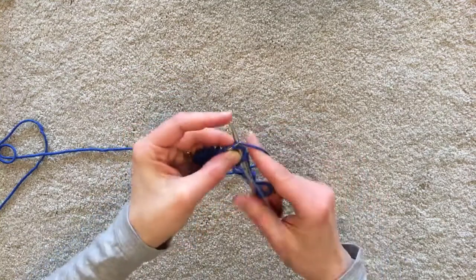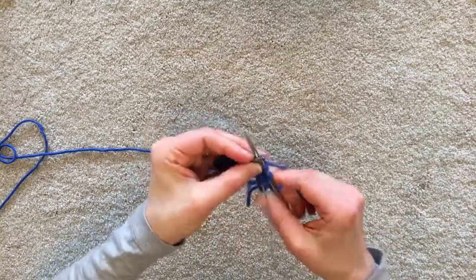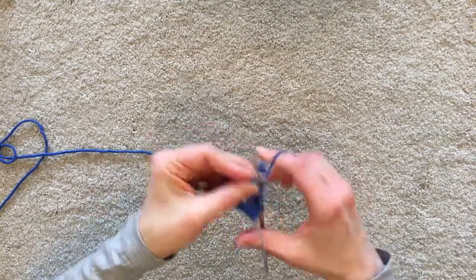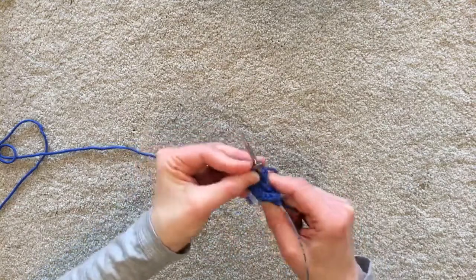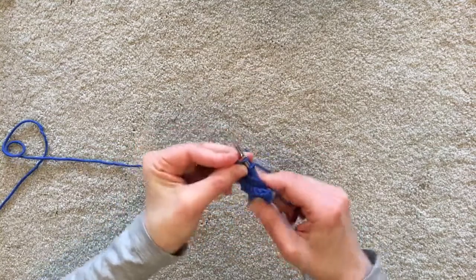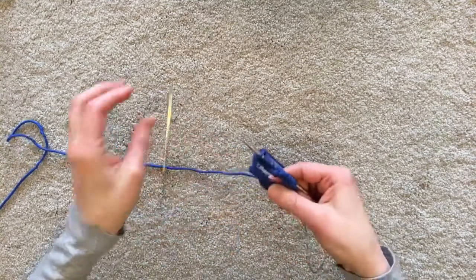I let that go and then I just knit, and you're joined — that's it and you're set up. Simple. And if you're nervous about a twist, just work across the first side and check for the twist and fix it. Easy. Magical.